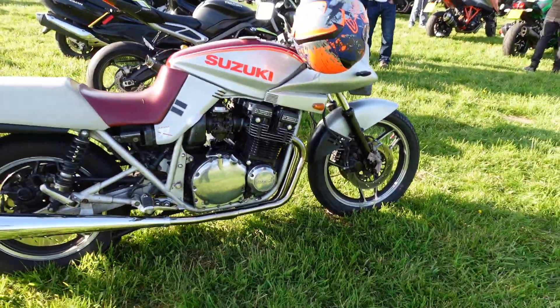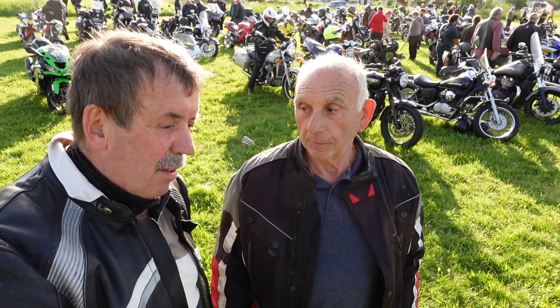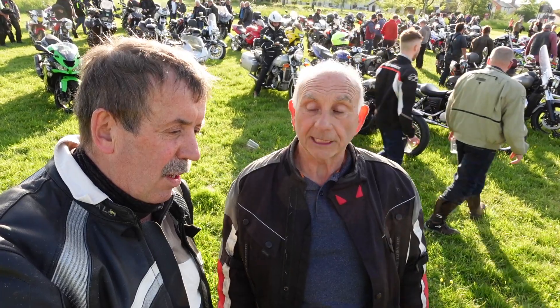So what are the plans for the future? It's going to be a repaint of the frame — might even get it nickel-plated — and then repaint and re-fairing, because the fairings have had it now, they're all cracked up.